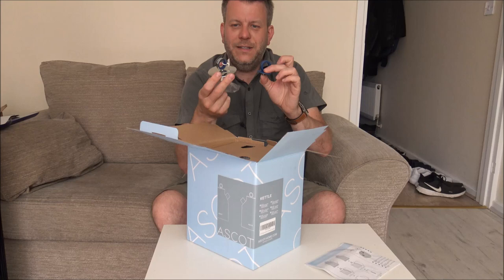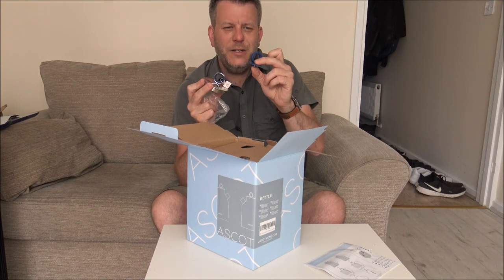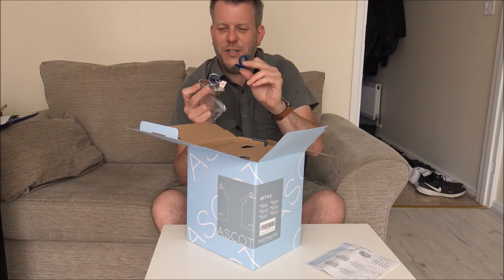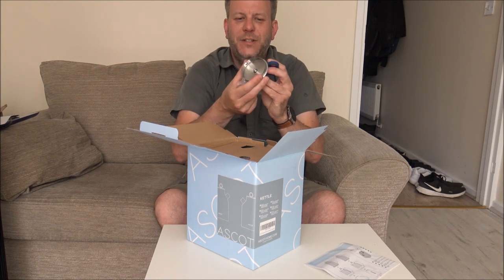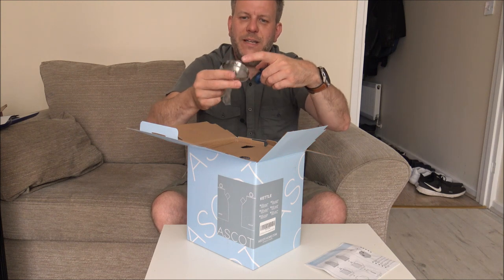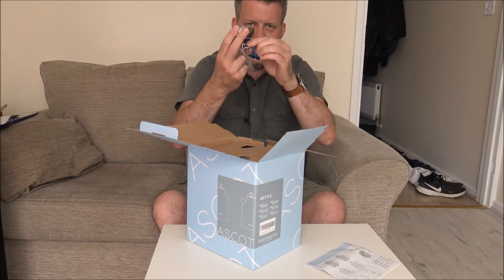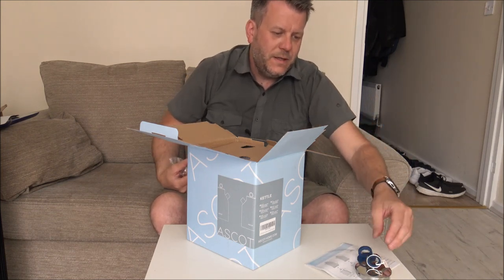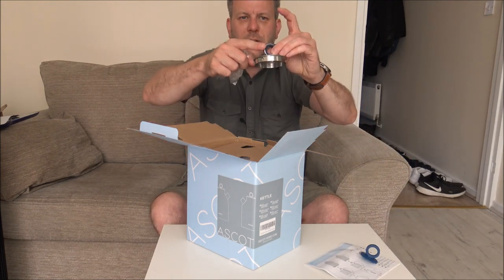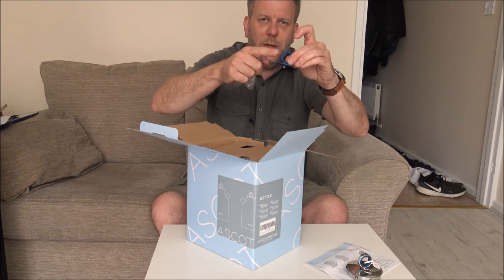First of all, we've got the lid — that's the lid of the kettle — and you do actually get a spare little handle. You can actually change it if you want to; there's just a screw in there, undo the screw and you can put the other one in. So the original has a silver finish around the top, but on the spare one that's just all blue.